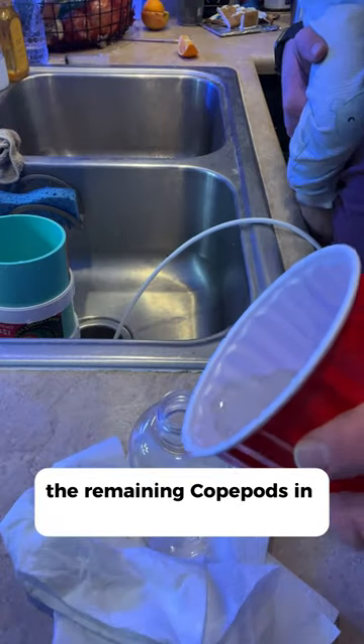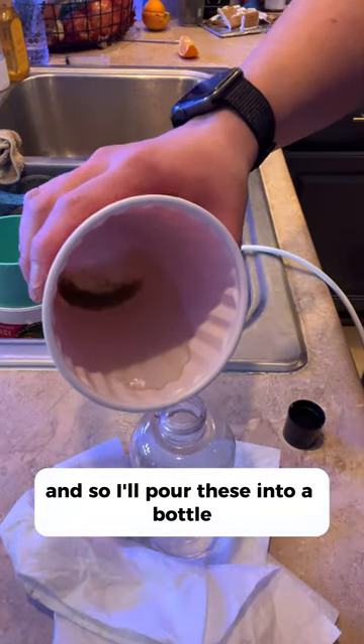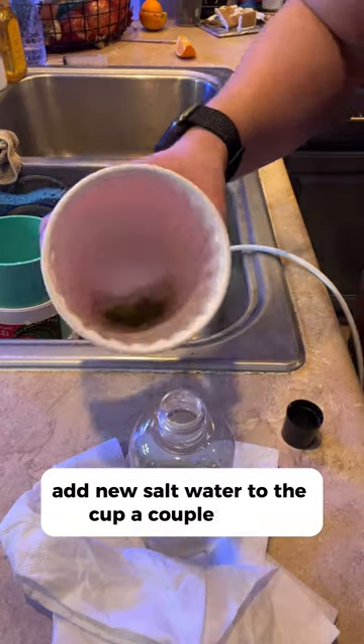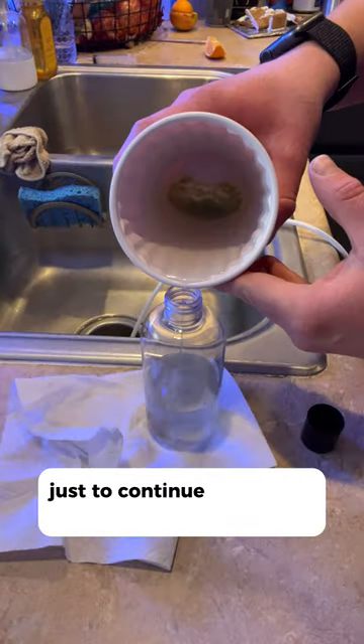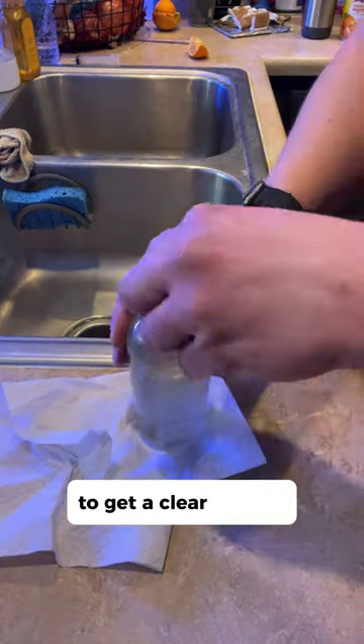The remaining pods in the cup are your harvest. Pour these into a bottle, and add new salt water to the cup a couple of times to continue letting it settle and separate for a clearer harvest.